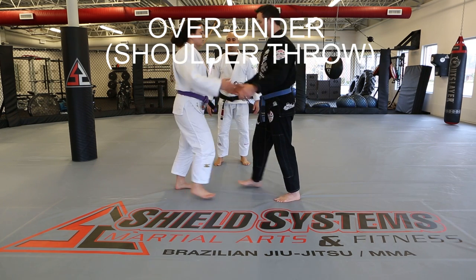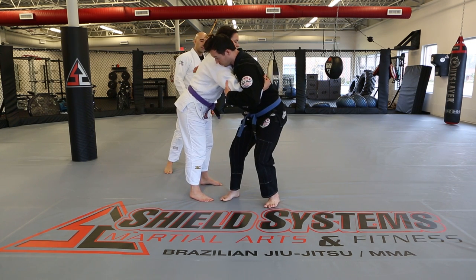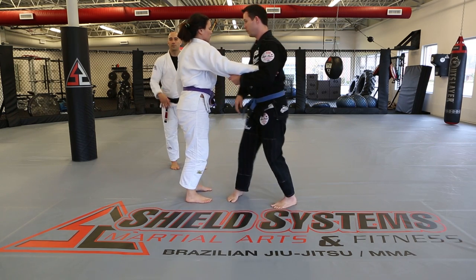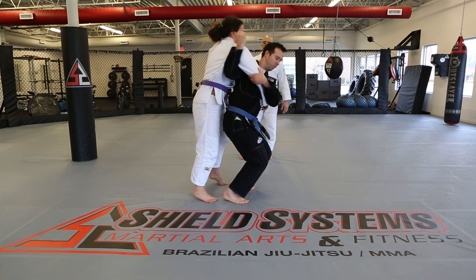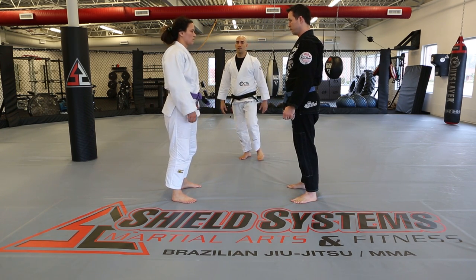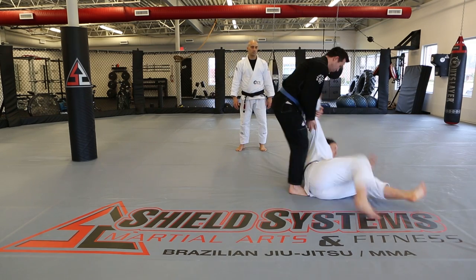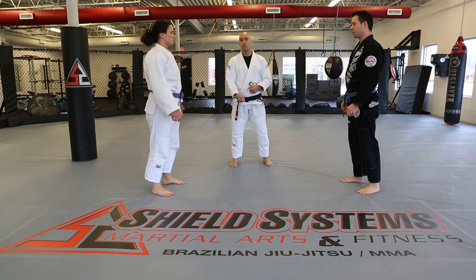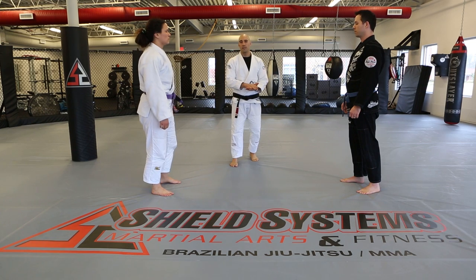Shoulder throw. From over-under, Matt steps in and brings his arm under instead of leaving it where it was. Usual mechanics: hips below theirs, tilt to get leverage to lift. With forward pressure or movement, you use it against them. When Matt finishes the throw, he stays in control of his body and keeps holding her arm. The better you get at throws, the less trauma the person thrown takes, and the more important it is to remain in control of them when they hit the ground.